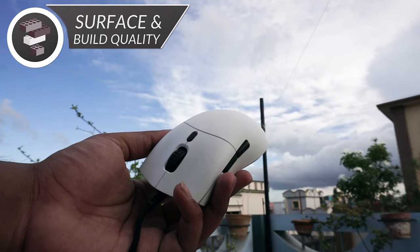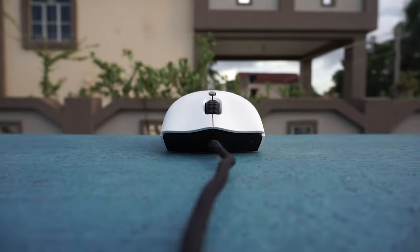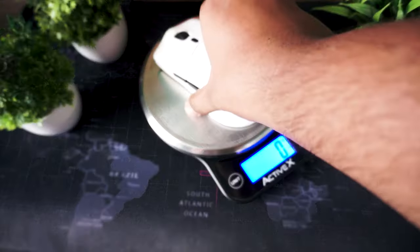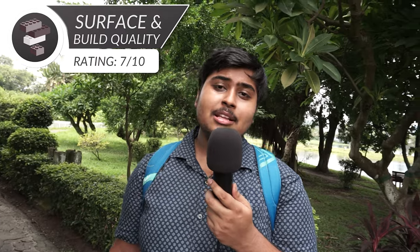Now coming to the surface, this mouse has a matte finish and the paint job is super elegant. But the white variant does pick up some dirt out of nowhere. Never use it while eating Doritos — it was going to ruin this mouse. Also the surface is not much of a fingerprint magnet, but the matte finish does seem to get worn out over time. I had this thing for a little over one week and I could easily see the matte finish getting worn out and becoming glossy in places. But the Lift is built very well — it is a lightweight mouse but still manages to deliver a very premium experience. The only problem I have is that the matte finish might get worn out over time. I am giving this a 7 of 10.